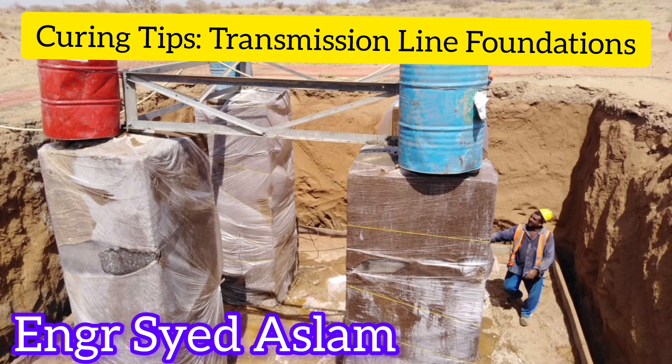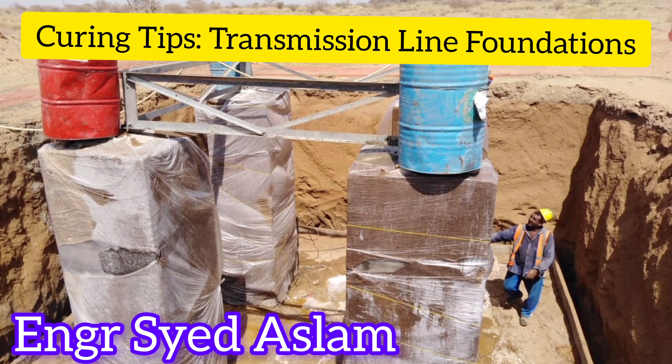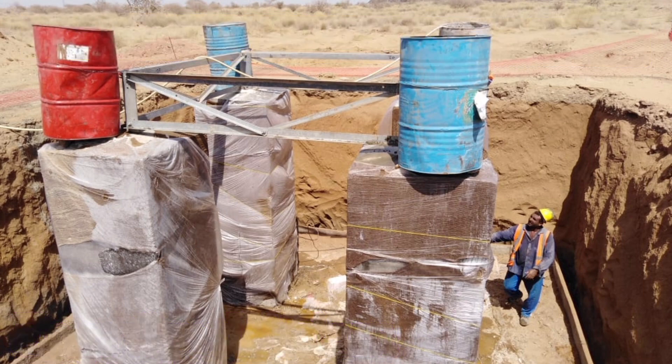Temperature Control: Avoid exposing the concrete to extreme temperatures during the curing process. If necessary, provide shade or use reflective materials to minimize heat absorption and prevent rapid moisture loss.